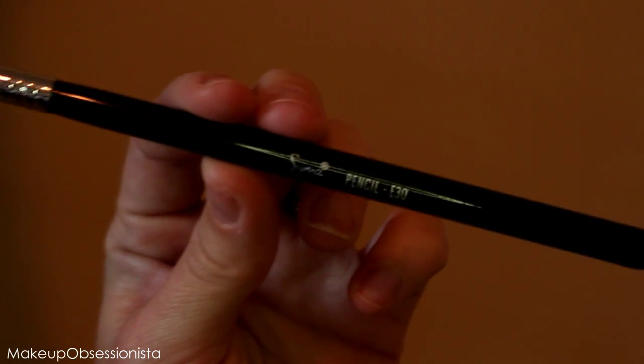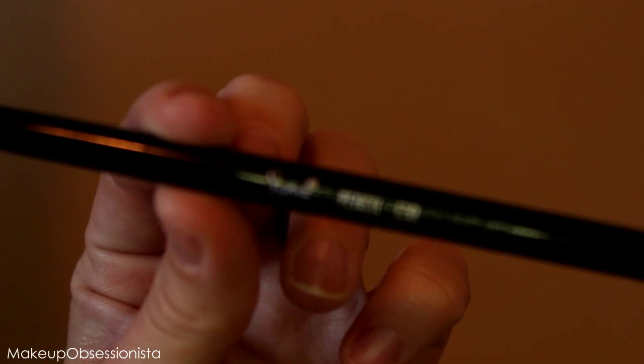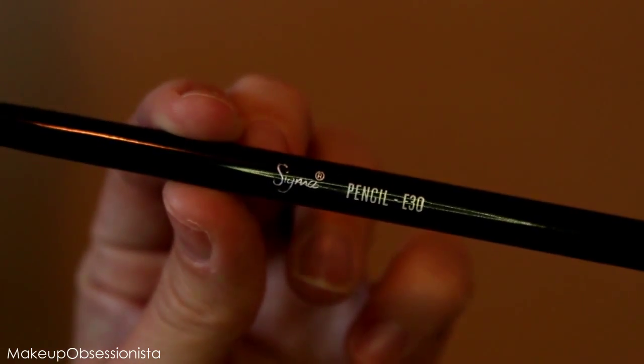For my final step in the eye look, I'm taking a Sigma pencil brush to add a dark shade underneath my lower lash line. I like doing this after mascara so it doesn't smudge anything. I'm using the darkest shade we used earlier — that Marbleized color — and putting it right underneath my lower lash line.